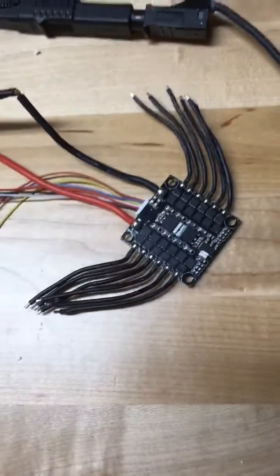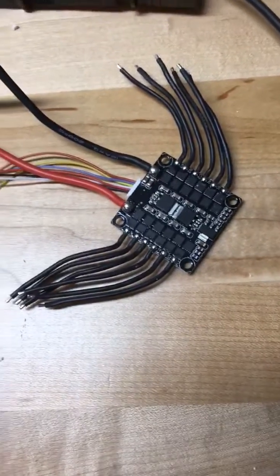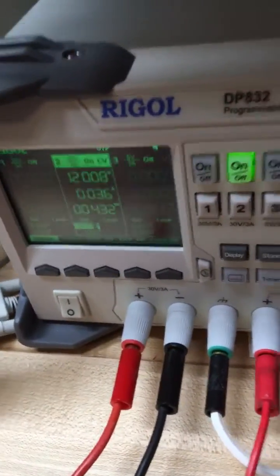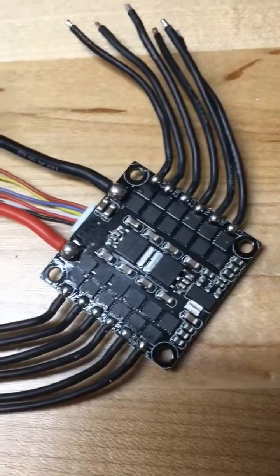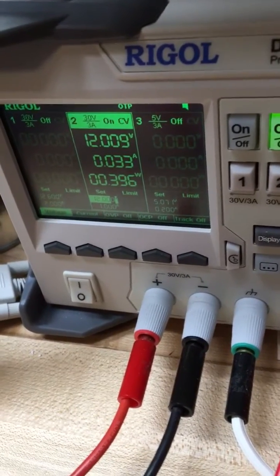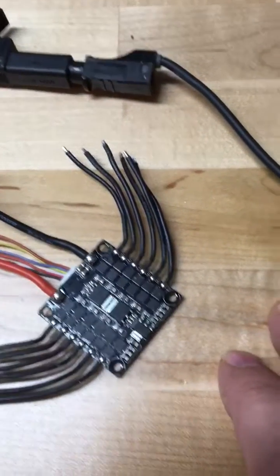I'm testing the little b4m1 ESC here. I did a quick test where I just gave it some voltage, made sure it powered up, made sure all the magic smoke was contained within all the chips still — and indeed it is, no magic smoke. So I figured, well, that wasn't very exciting, so what else can we check?